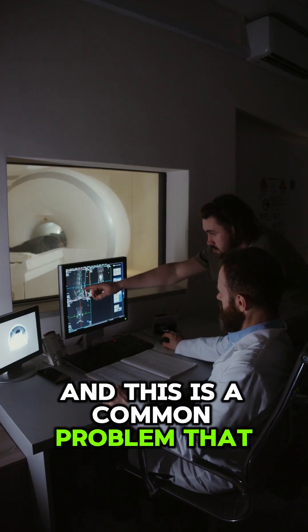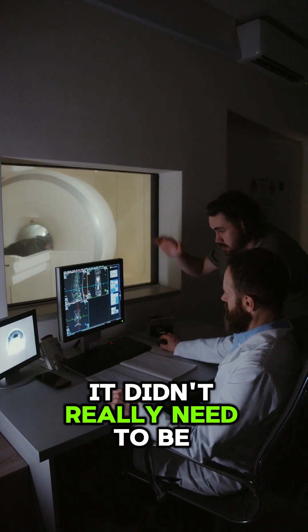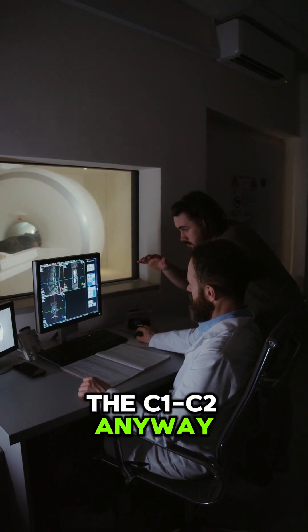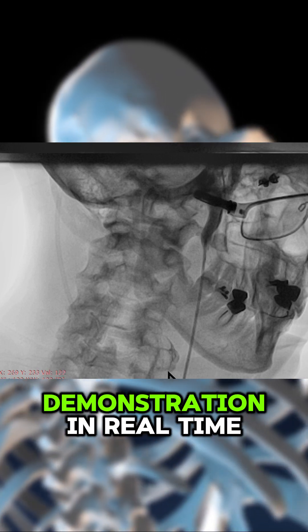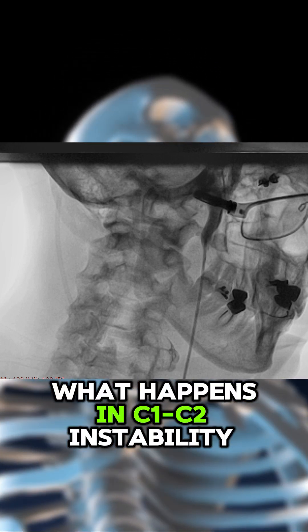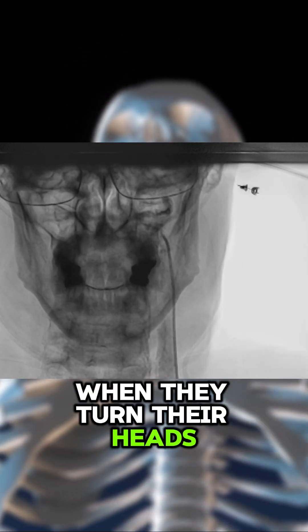This is a common problem that we've seen. It didn't really need to be diagnosed because we were going to stabilize his C1, C2 anyway. But it is a really beautiful demonstration in real time of what happens in C1, C2 instability patients when they turn their heads.